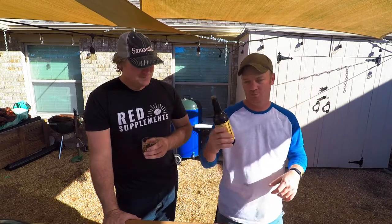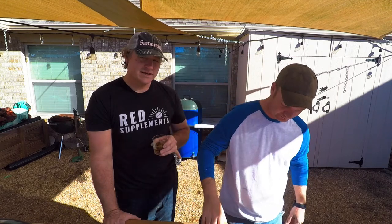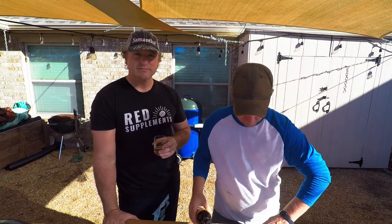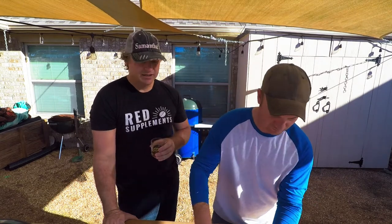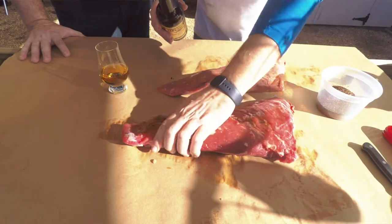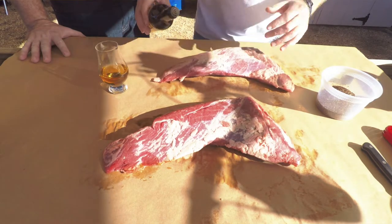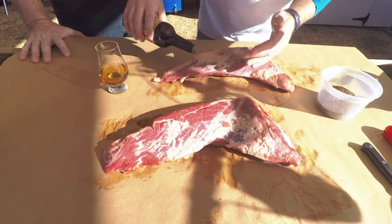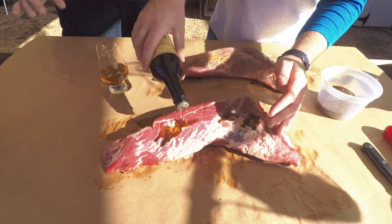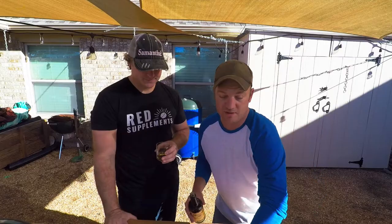Binder: Worcestershire. He came over one day and said, do you have Worcestershire or soy? So I pulled both of them out. He proceeded to show me how the binder works with the Worcestershire, and then I did the soy on top of that. Ever since then I've been using both of them, whereas he says you only need one. Let's trust what he says — he hasn't been wrong yet. You can do both, it's fine.